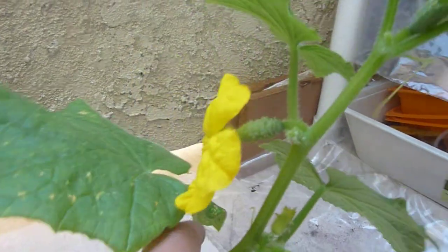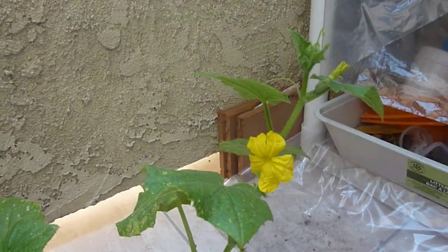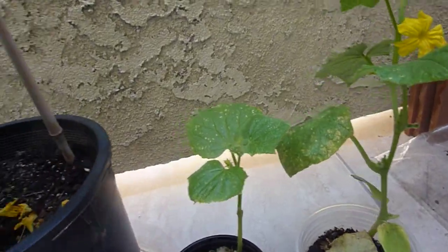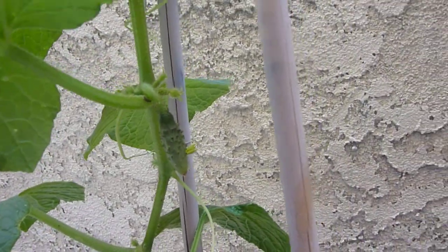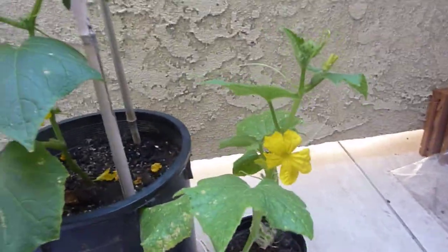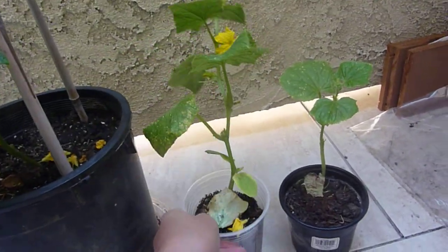I need to pollinate more so that I can get a good harvest out of this. I'm gonna post another video of me repotting this into a bigger pot. The biggest one has one cucumber on it already.